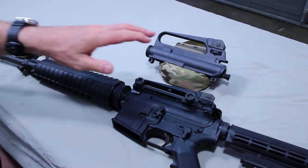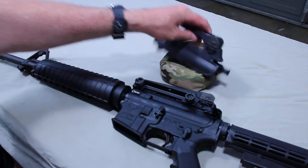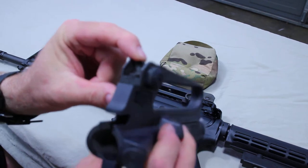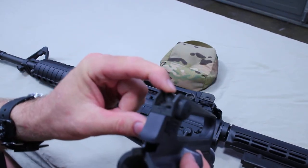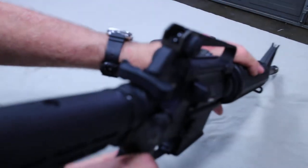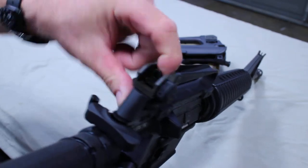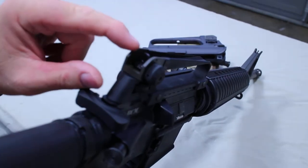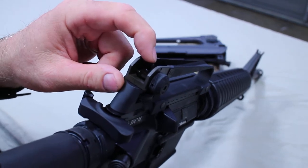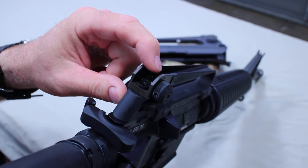When you go to zero this, you need to do a mechanical zero on your rifle first. That's done on the rear sights, flipping down to the small peep. The small peep is the one calibrated for 300 meters. The larger peep — you can see here — is the one you want to use when calibrating your rifle. The large peep usually has a zero to 200 meter setting.